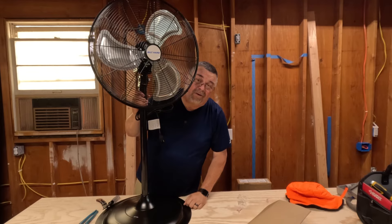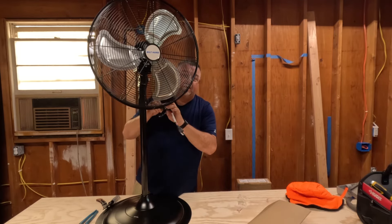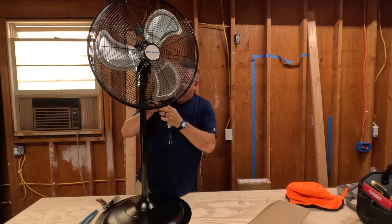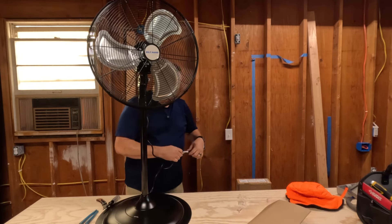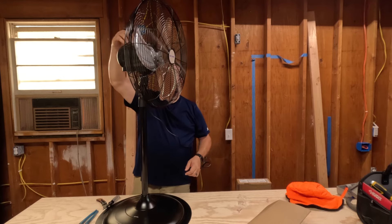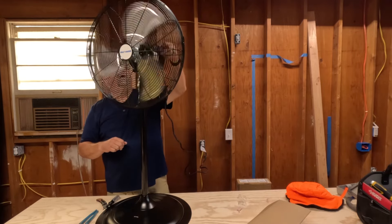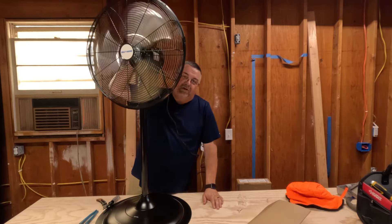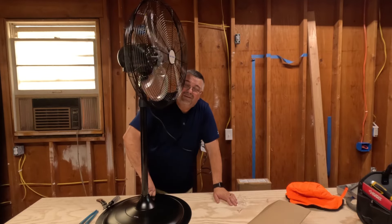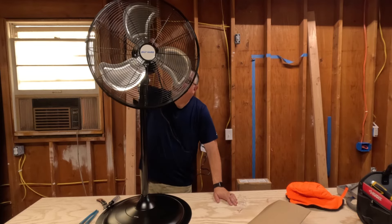It might be called Built Hard but it wasn't very hard to put together. We're going to plug it in and try it out — see how much air this thing puts out. I'm not going to get all scientific and do CFM or anything like that; if it puts out enough air that it feels good to me, that's what matters. Alright, plugging it in. Well, it's oscillating right off the bat. What I thought was an on/off switch is actually an oscillating switch — what's funny is you can turn the fan off and it will still oscillate. Why would you want that? It's just a switch that looks like an on/off. We're going to go to low.